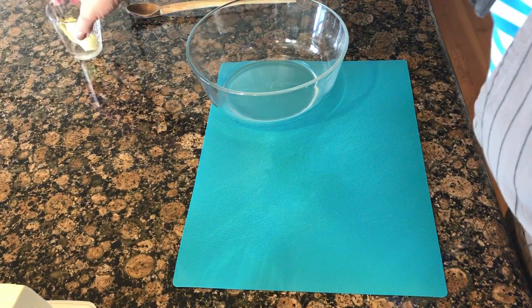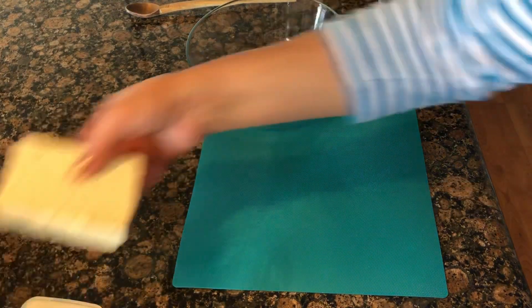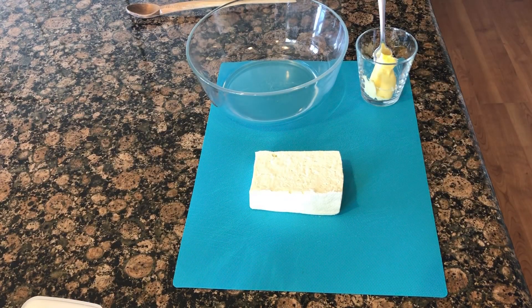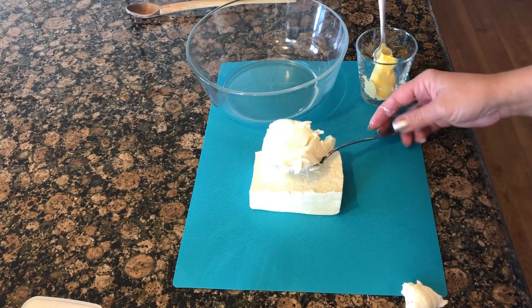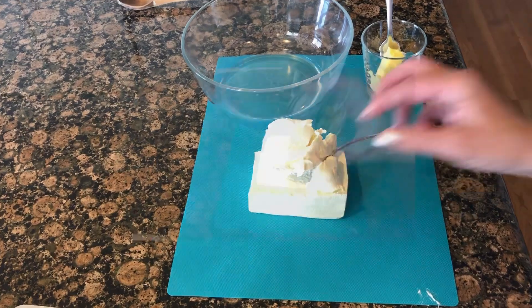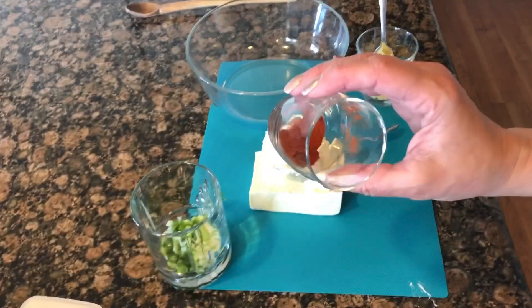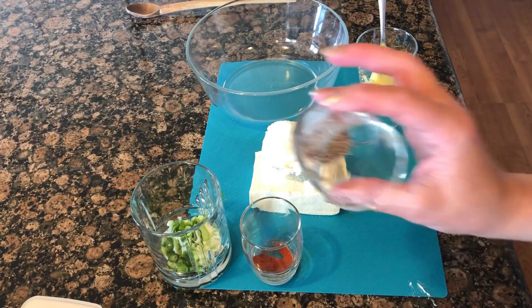Here is what we're going to need: a big bowl, a little bit of butter, some feta, some cream cheese — everything is up to taste — about two green onions chopped up, about a teaspoon of paprika, and a teaspoon of caraway seeds.